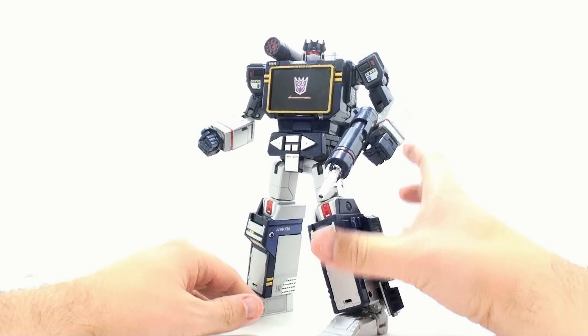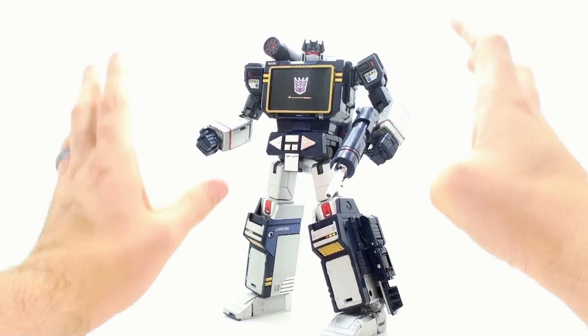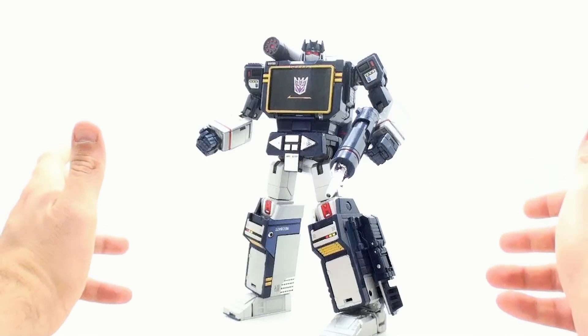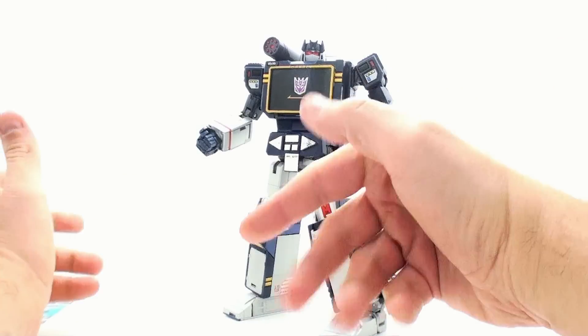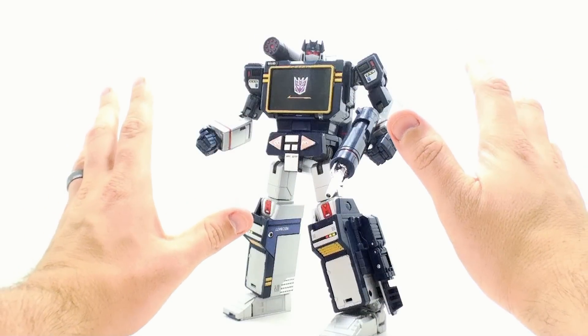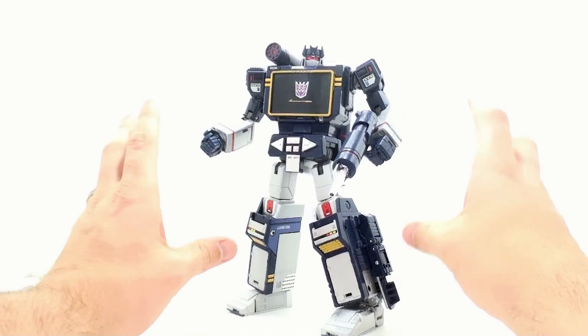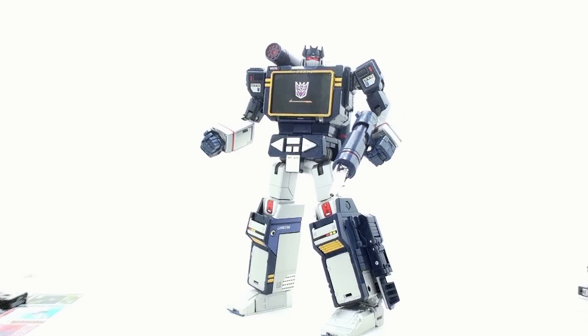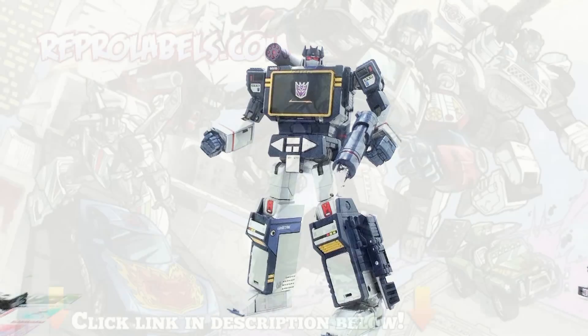I think that Repro Labels has done a terrific job with it. This is a terrific set, one that I really think enhances the general look of this figure and takes it to a whole new level. I highly recommend picking this up, especially if you have that Hasbro version and the yellow eye thing really drove you nuts. If you are interested, go ahead and click on the link down in the video description to go to Repro Labels. Because honestly, Repro Labels is quite possibly the best way to customize your figure without actually paying a customizer to do it. Thank you for tuning in — this has been Optobotomus. Find me on Facebook at Facebook.com/TeamBotomus and on Twitter at Twitter.com/Optobotomus. Until next time, I'll talk to you later.